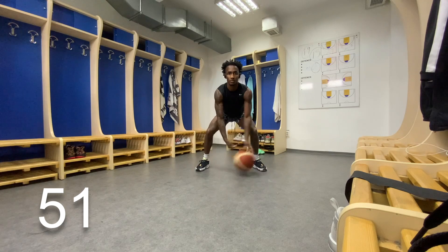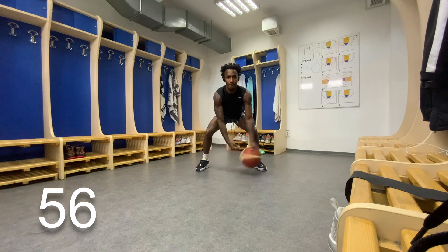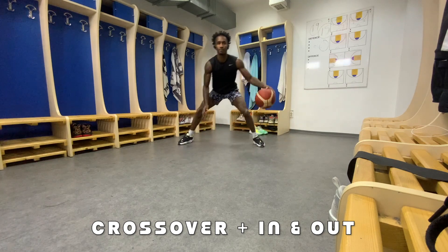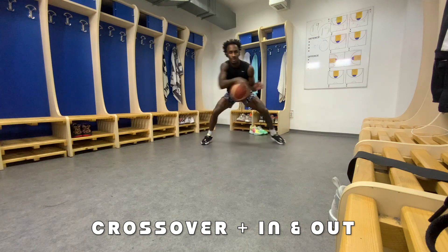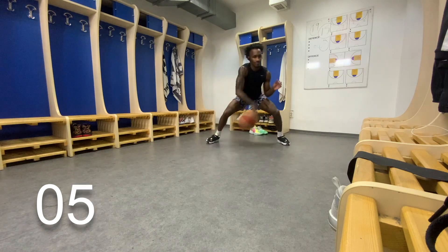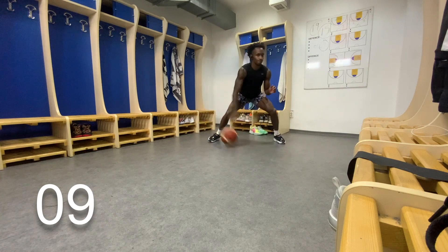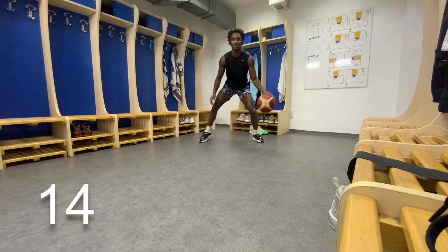For this next drill, we'll be doing a crossover straight to an in-and-out. Alright, let's get straight to it. So now we're doing a crossover to an in-and-out. When you cross the ball over, keep your feet planted. And when you do that in-and-out, you're going to step opposite with the foot you're doing the in-and-out with. At the same time you do the in-and-out and you step, I also want you to dip your shoulders into the in-and-out. We're trying to sell this and get our defenders to shift.